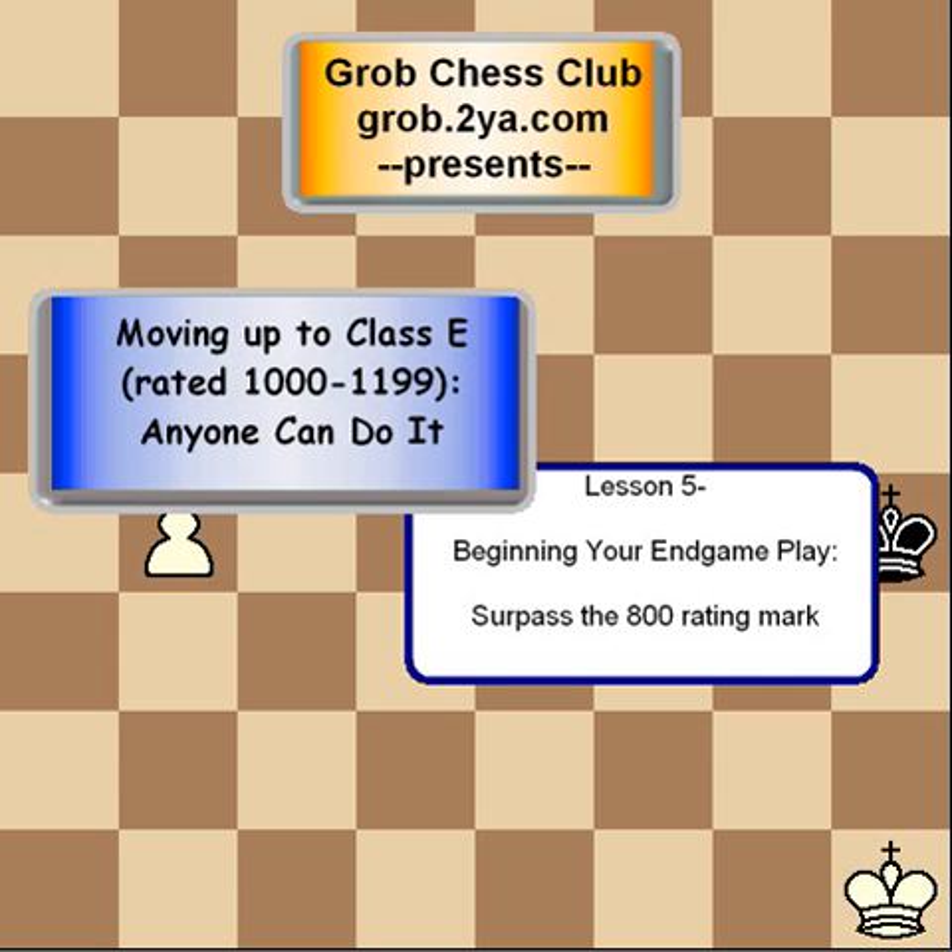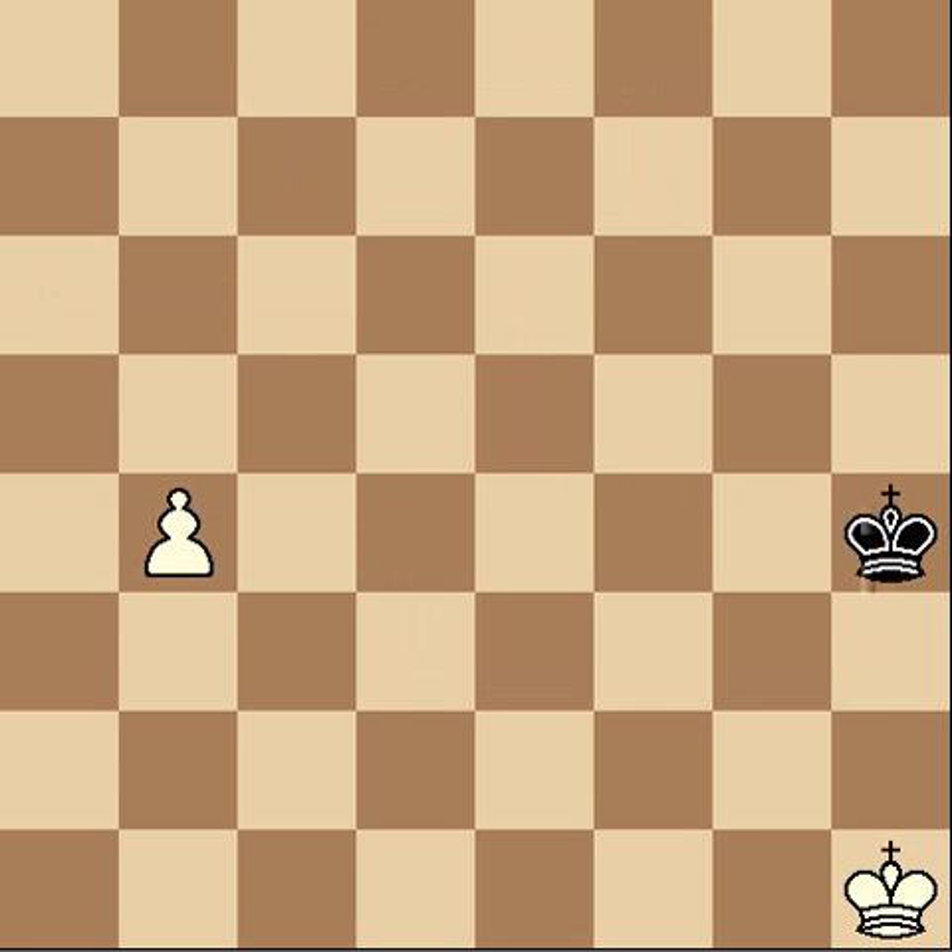We just talked about how to queen a pawn if you have one pawn, and if you're black, how to draw certain endgames like that. Now we're going to talk about counting out whether you're going to be able to queen your pawn, and little tricks to make it easier for you.